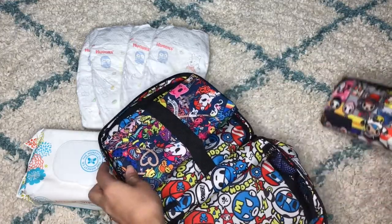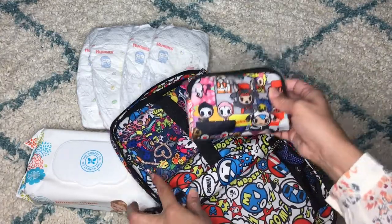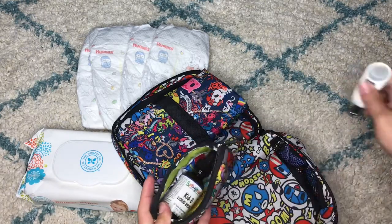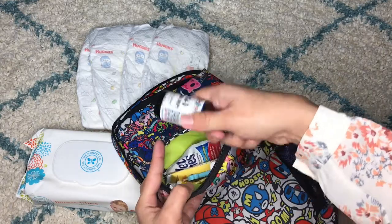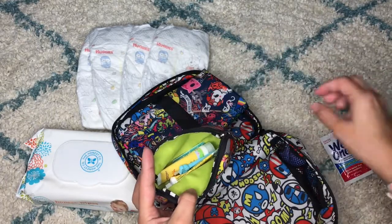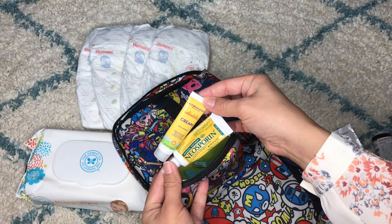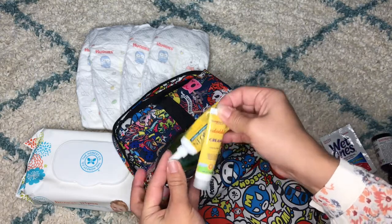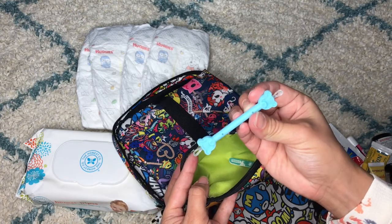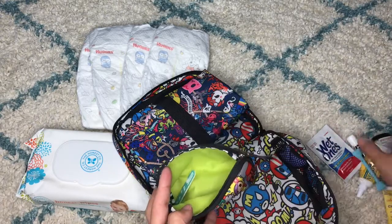I have a small pouch here and what I carry in it are just essentials I normally use when changing his diaper. I always notice his nails are too long, so I have the nail clipper. I also have vitamin D drops in case I need to give them to him, my chapstick, a wet wipe, some creams like Neosporin and California Baby Calendula cream. I have an Oogie Bear booger tool, a nail filer, and that's all I carry in here.